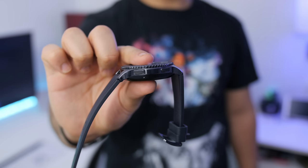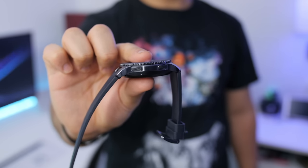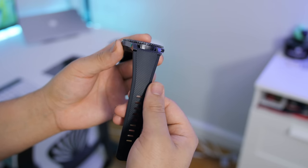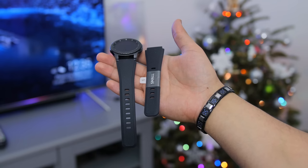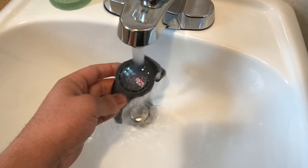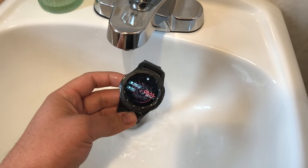Now for some, this watch could be a little manly with its 12.9mm thickness. Personally I have no problem with a more bold looking watch. It actually sits very comfortable against my wrist, and a lot of that has to do with the 22mm active silicone band that comes attached out of the box — they've also included a smaller one for people with smaller wrists. You can tell it plays nice with water, as the watch itself can be submerged up to 5 feet of water for 30 minutes, thanks to its IP68 rating making it dust and water resistant.